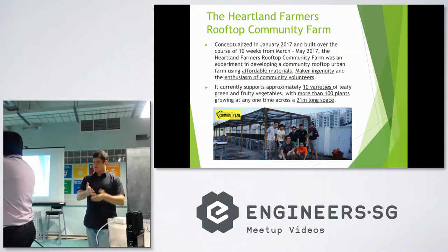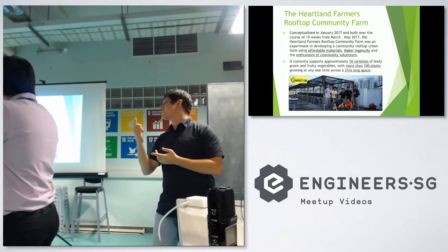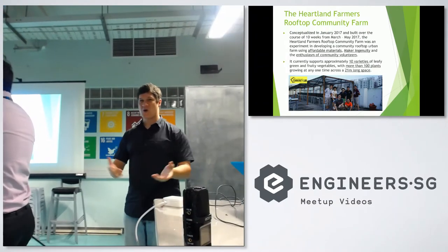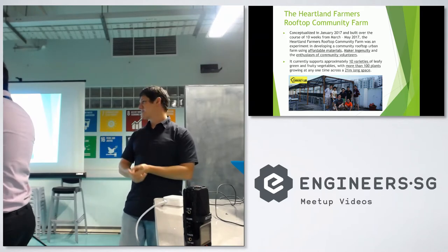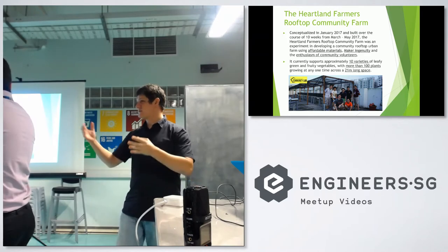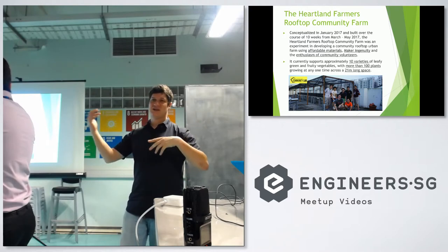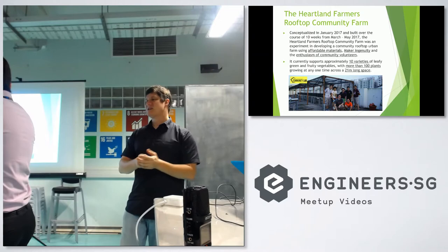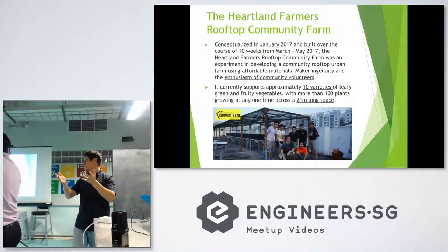So we've grown everything from kale to bok choy to tomatoes and chilies. We even grew one jalapeño — so that worked. We grew corn, and we are busy experimenting with marrows and pumpkins. Obviously there's also a wide variety of herbs as well: mint, basil, parsley — these types of things grow well in this environment, depending on how you treat them.